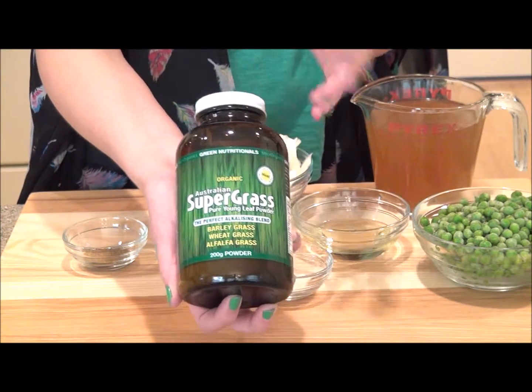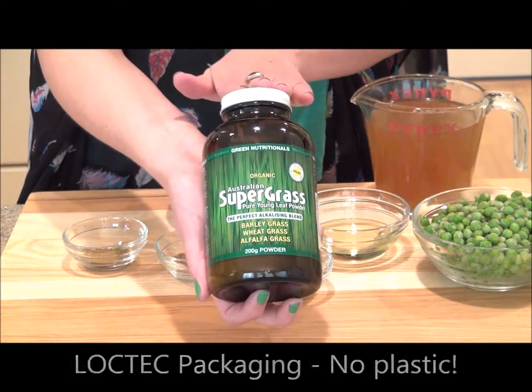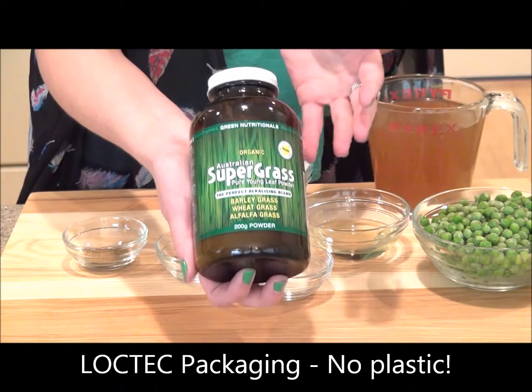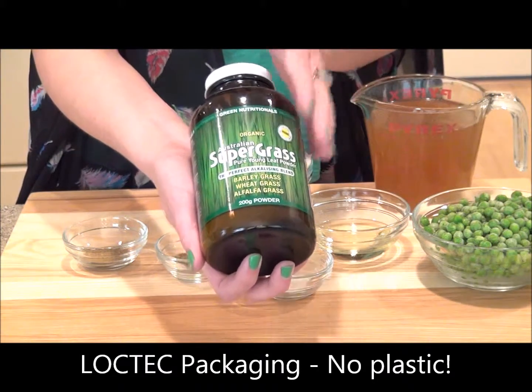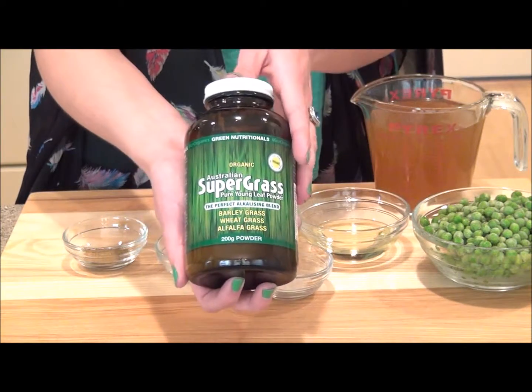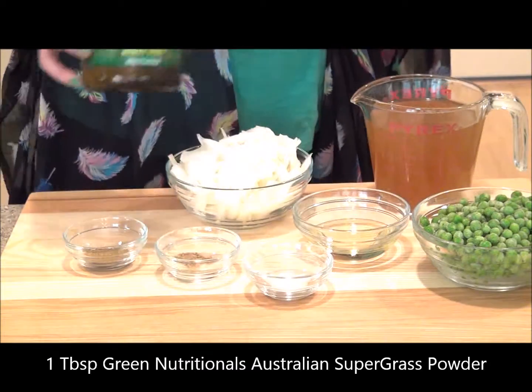The reason I recommend this company — well, there's a variety of reasons — but one of the main ones is that it uses Loctec packaging with glass and metal. They have a no plastic policy, which means they're protecting the superfoods inside, the environment, and ultimately you, the customer. For this recipe, we're going to use one tablespoon of this powder.